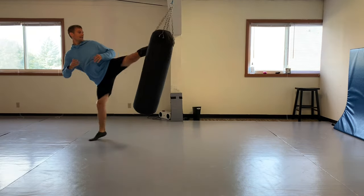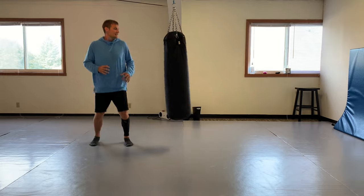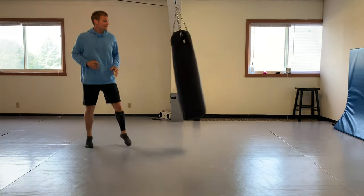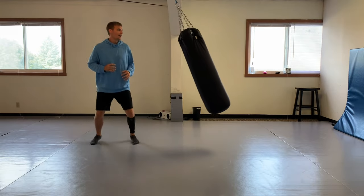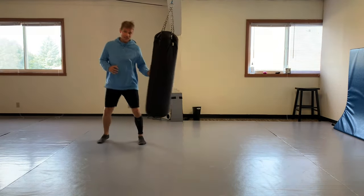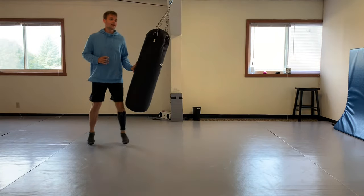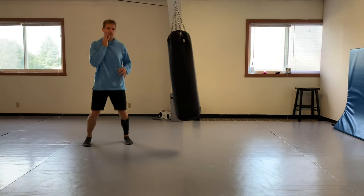It can hurt. There were times I didn't even kick that hard and broke a guy's nose. This is not a kick to be taken lightly - this is a knockout kick. You can knock someone out with this kick if you time it right and hit it in the right spot.